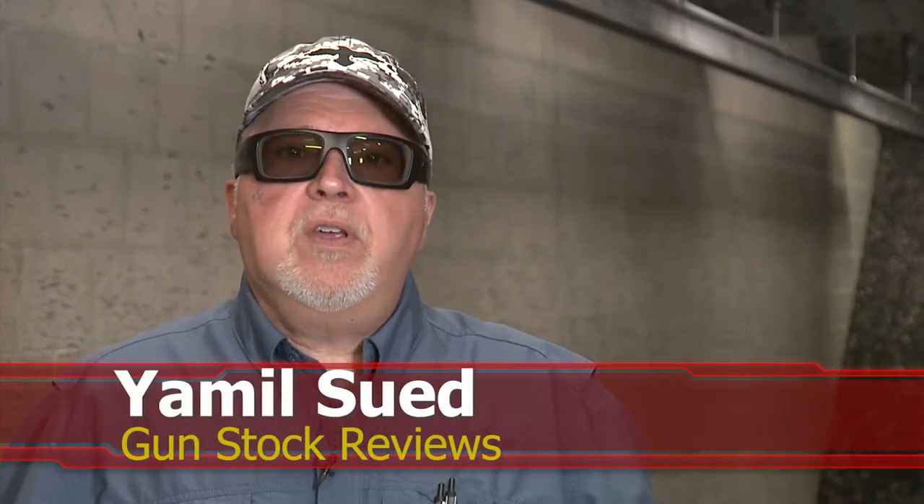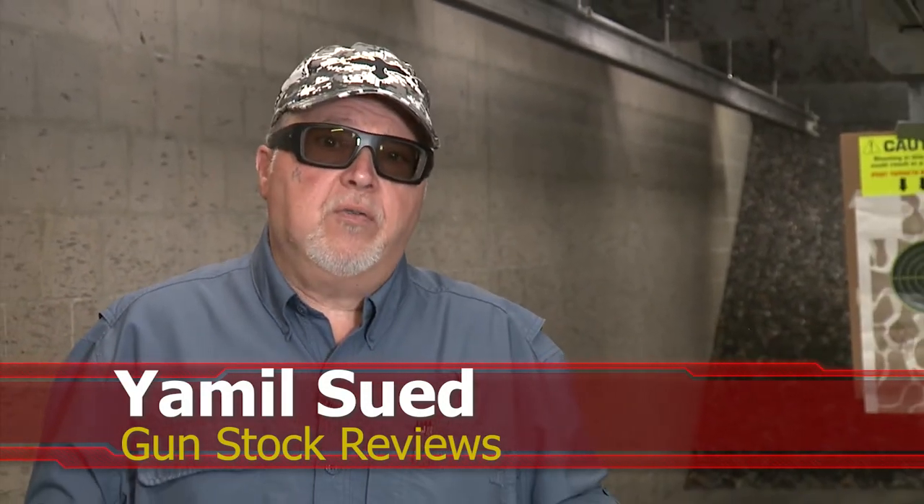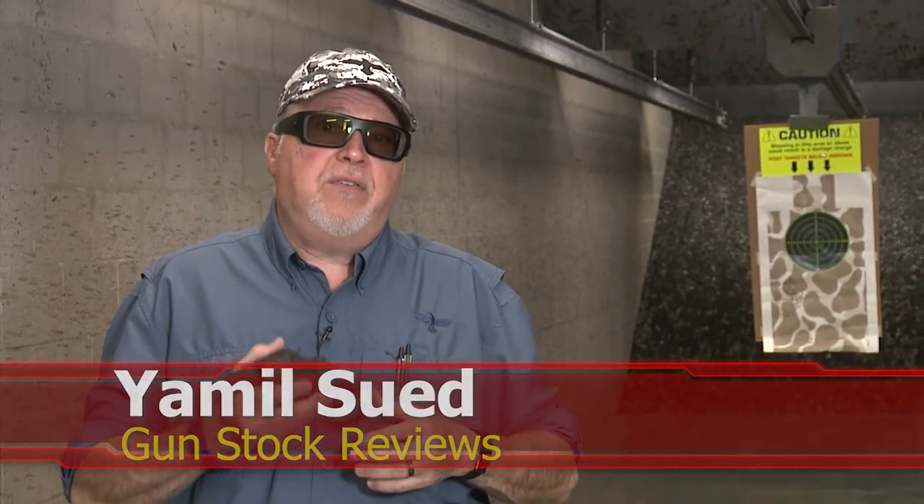Hello folks, this is Jamil Sweat for Gunstruck Reviews. We're here at Scottsdale, Arizona at C2 Tactical, my favorite indoor facility, with the new Taurus 856 Defender.